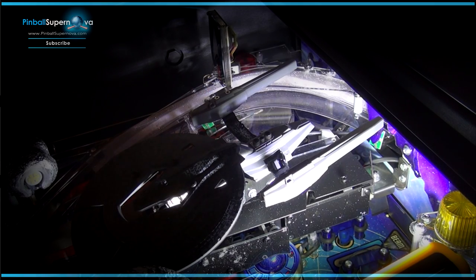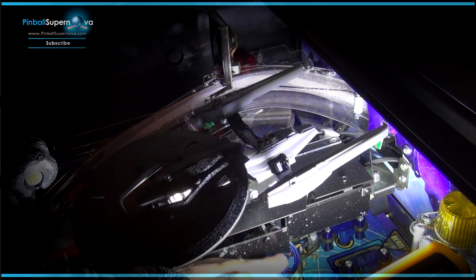Hey everyone, we're here today to install the PopCap bumpers for Star Trek. This mod was created by John Zitterkopf on Pinside. Basically what it does is it replaces the three pop bumper tops.